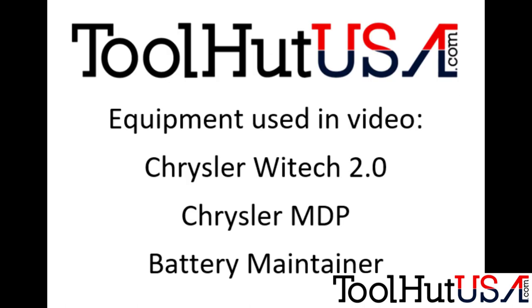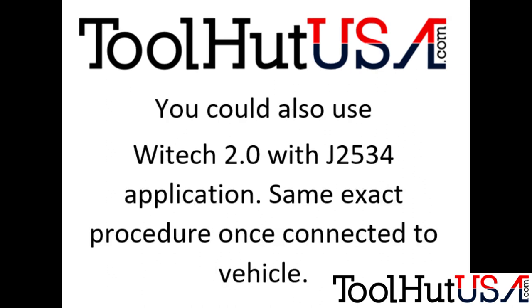The equipment I'm using in this video is the Chrysler Witech 2.0 software, the new Chrysler MDP — you can also use the Micropod 2 — and I've got a battery maintainer on this vehicle. You can also use the J2534 application with Witech 2.0 and the J2534 device. Once that's all set up and connected, it's the exact same procedure — a little different getting started, but once you're connected to the vehicle it's identical. I'm not going to cover starting that; we've done that in a previous video.